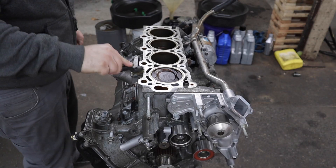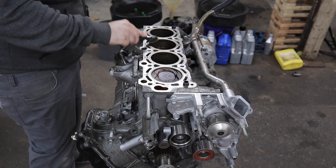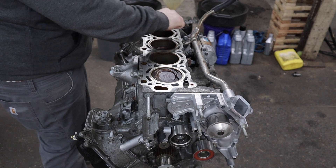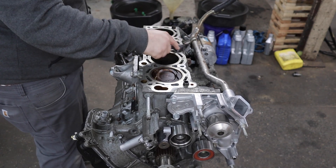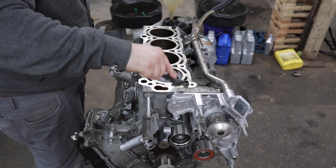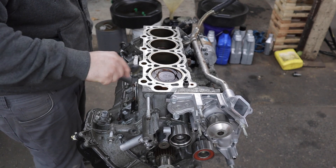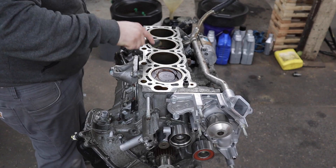My cylinder heads — when I took them to the machine shop they made sure they were flat and they did the valve seals, so that is all good to go. I got charged $190 for them to make sure both heads were flat and do all 32 valve seals. So worth the investment. Now I'm just taking a brass or bronze wire brush to make sure this surface is really clean before we put the head gaskets on.